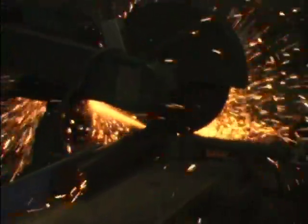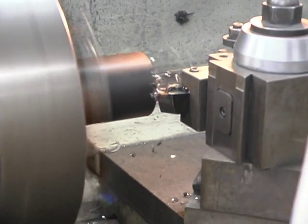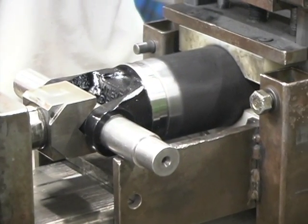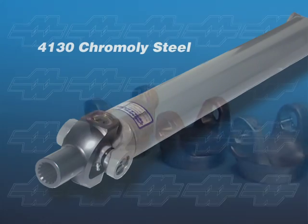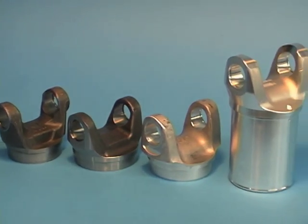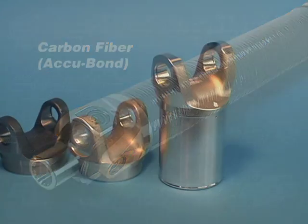After the driveshaft length has been determined, the tube is cut to length and the yokes attached. Extra care is taken to ensure that the U-joints are properly phased and their centerlines precisely parallel to one another. The mild steel shafts are equipped with standard weld yokes, while the chrome moly shafts get MW's own 4130 forged steel yokes. The bonded aluminum and carbon fiber shafts are equipped with 7075 forged aluminum yokes.